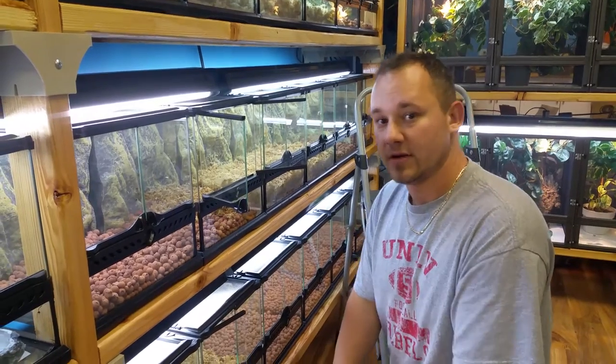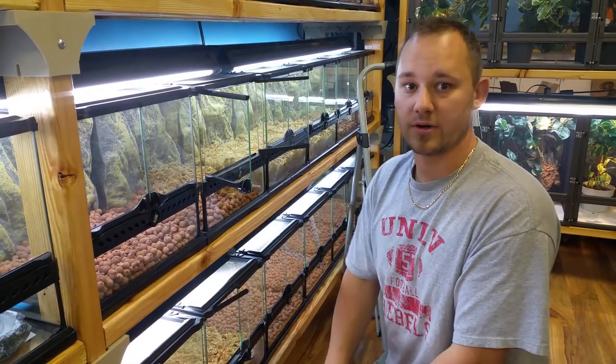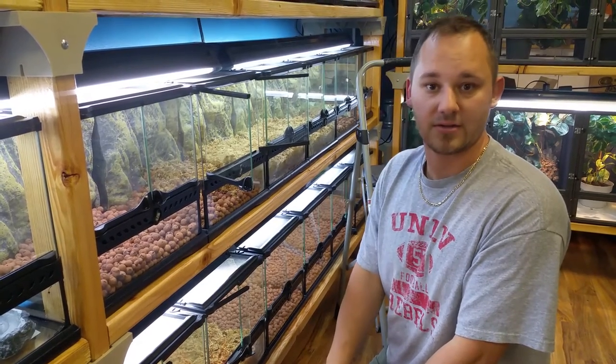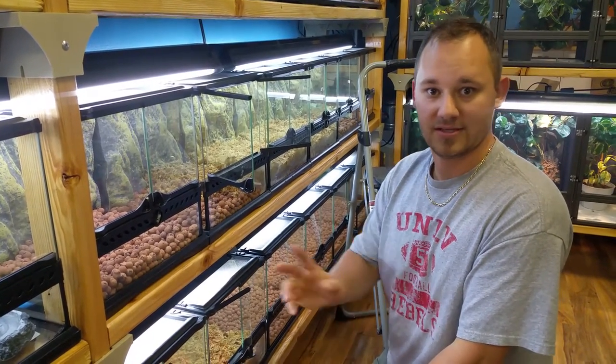So that's terrarium tip number one from NatureBox Pet Emporium. Make sure you subscribe to this video on YouTube, like our Facebook page, and follow us on Instagram and Twitter. See you next time.